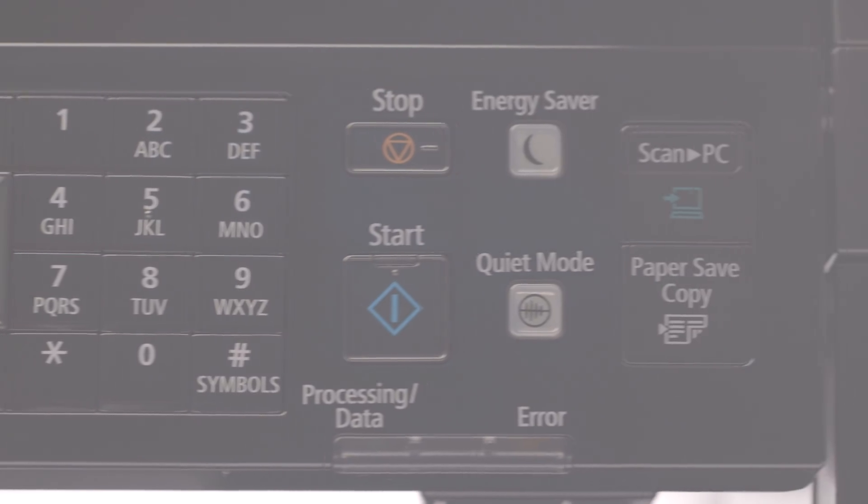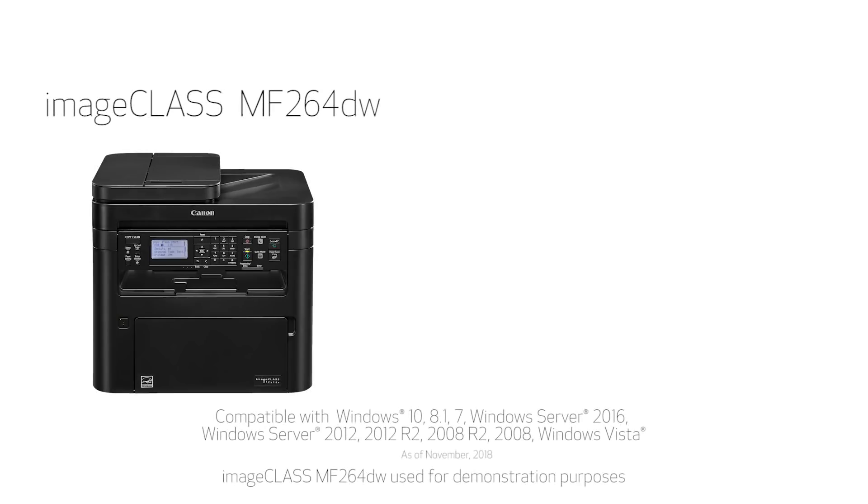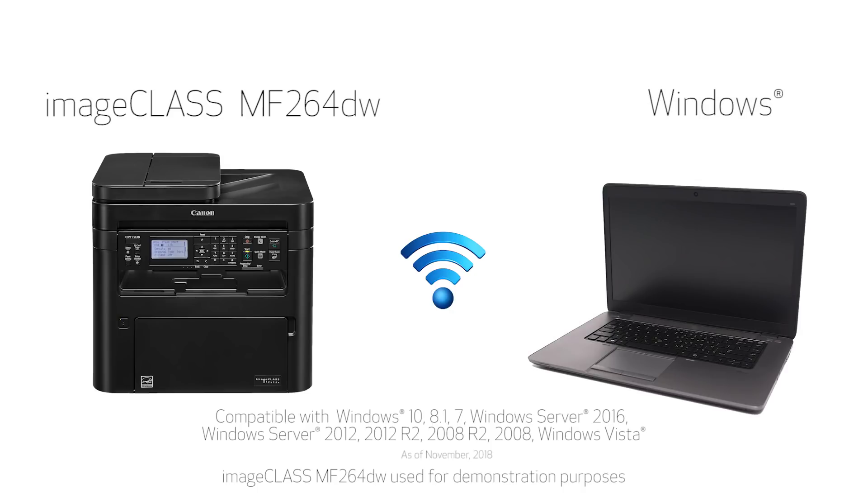In this video, we'll show you how to set up your Canon ImageClass MF264 printer on a wireless network with a Windows computer. Let's get started.